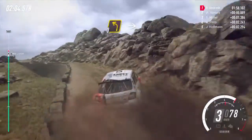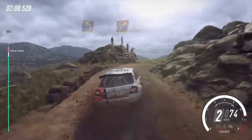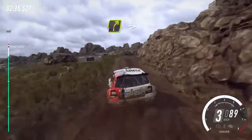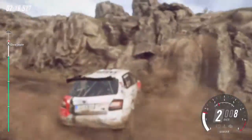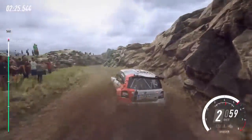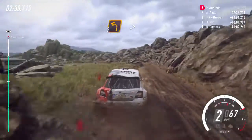30, 3 left over a bump, into 2 right, over 50, 30, 25, 20, 1 right long tightens, into 5 left, into 4 right long over a crest, into hairpin left, into 2 left long tightens over a crest.